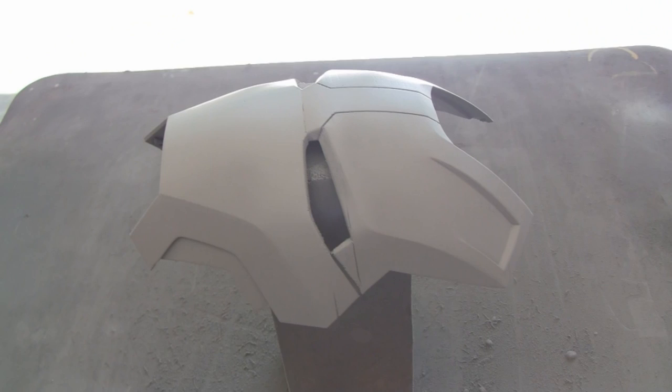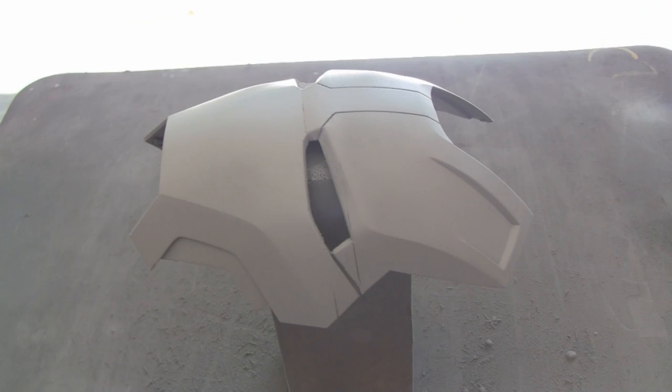Aside from some small cracks, it's looking really awesome. The faceplate is drying right now — I have to wait four hours before I can do anything like sanding or apply spot putty. So in the meantime, I'm actually going to film an episode of my motorcycle series.